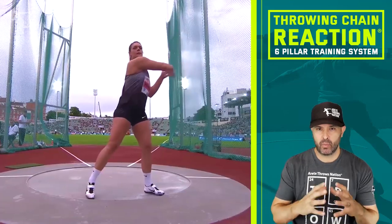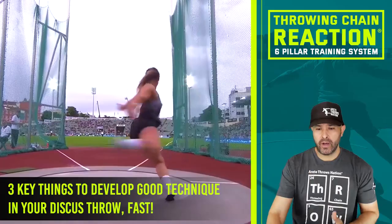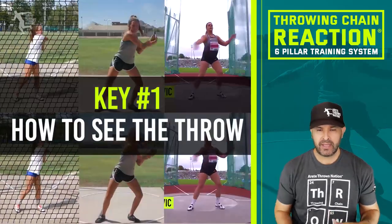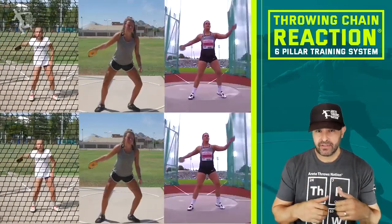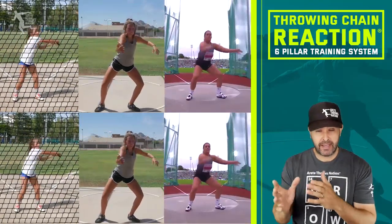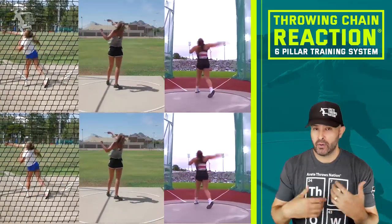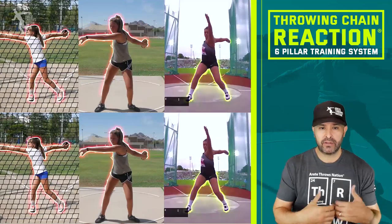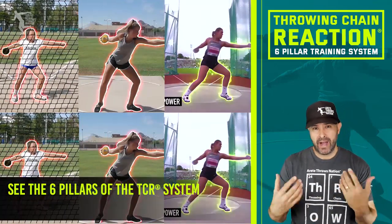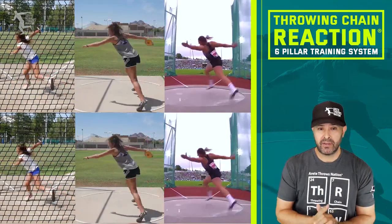There are three key things that are absolutely vital. Number one is seeing the throw. The throw happens in one and a half to two seconds, so being able to see it in full speed takes time to learn. Seeing it in slow-mo clearly makes it ten times easier. Then looking at the throw in terms of six pillars — that's why we developed the system, to help you see and understand what's happening in the throw.